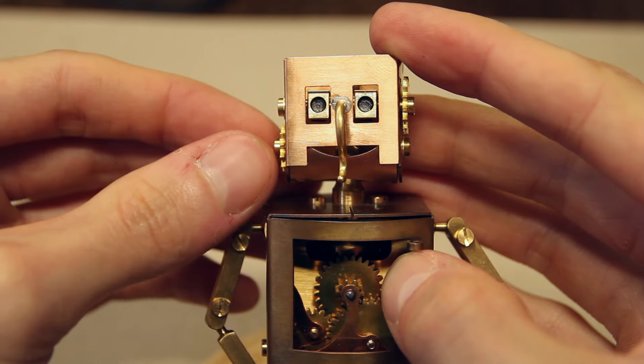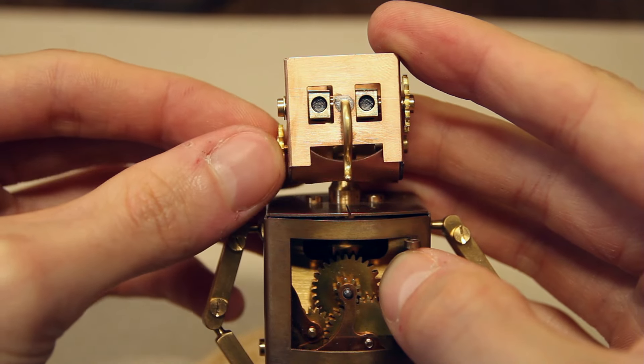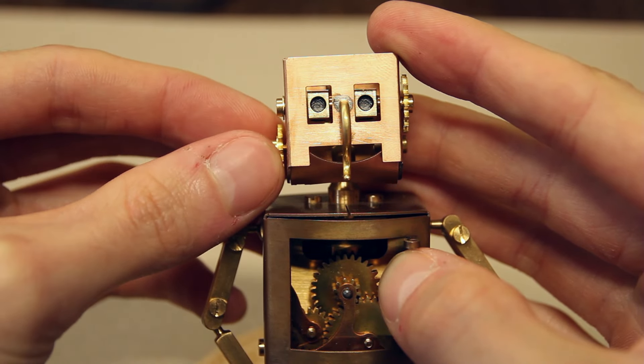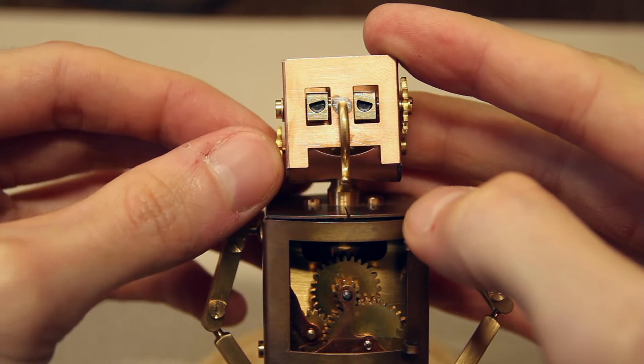Like this, it should be possible to move the jaw using the little gear on the left side and the eyes using the little gear on the right side, giving the robot different expressions.